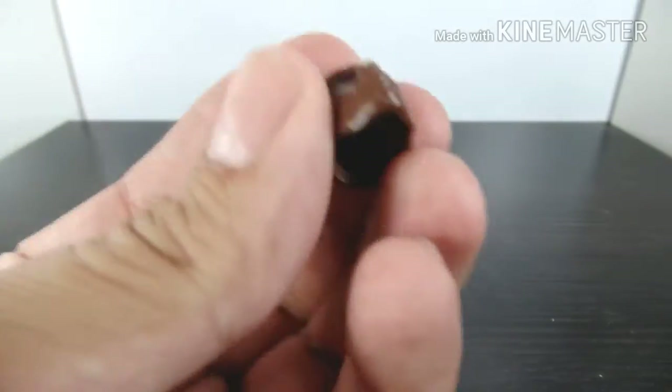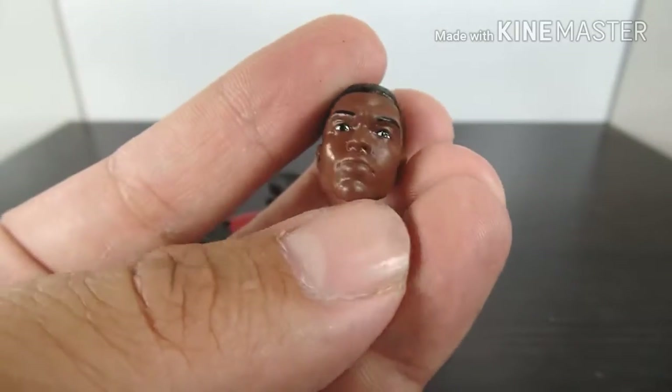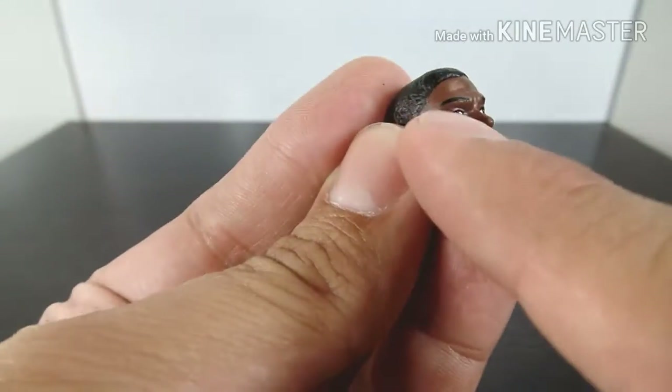First, let's see the accessories it comes with. That's the unmasked head of Black Panther — the king of Wakanda. I think I'm gonna give him a five o'clock shadow because in the movie he had that, so I'm gonna weather him a little bit.